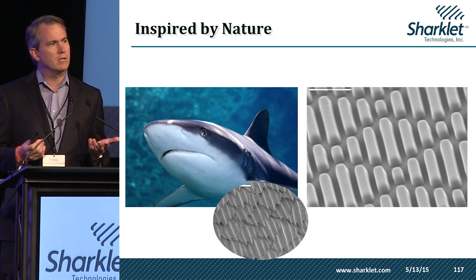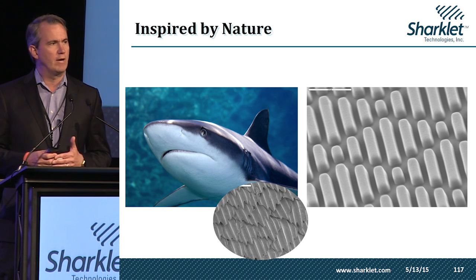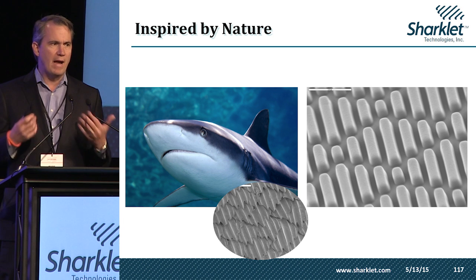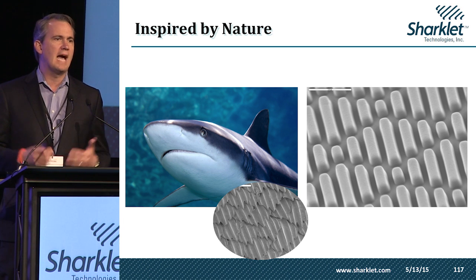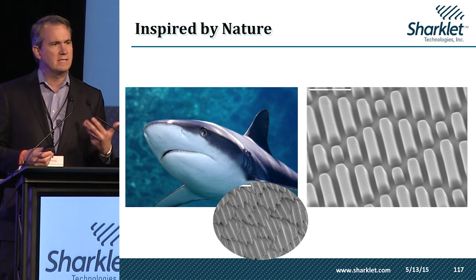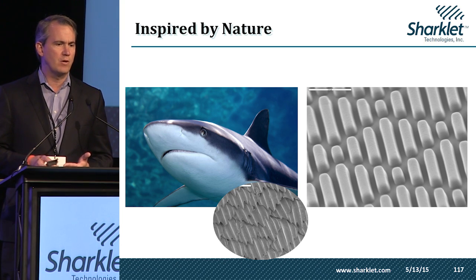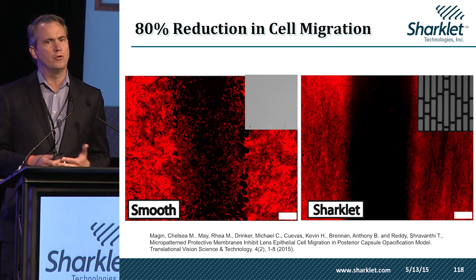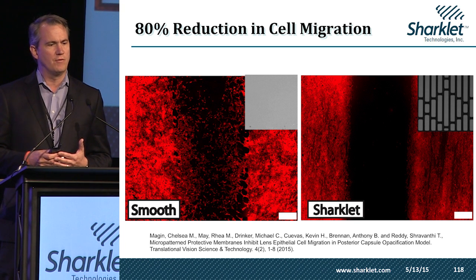This texture is currently being used in urinary catheters to decrease bacterial migration, and from barnacles to bacteria, we found that bacteria and other microorganisms have trouble migrating, colonizing, and attaching to our surface. We're now taking this and putting it into an intraocular lens, and the first thing we had to do was validate that we could control human lens epithelial cell migration on the surface.